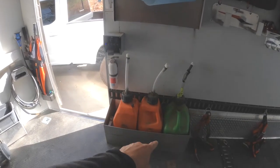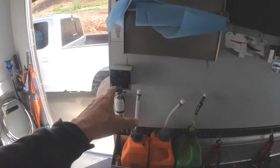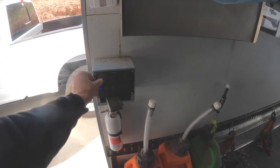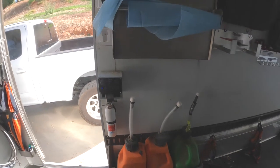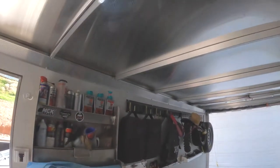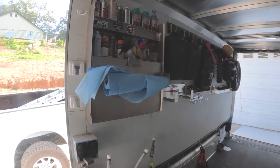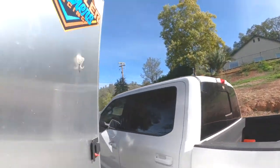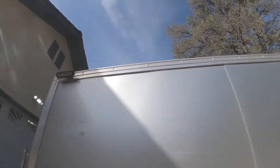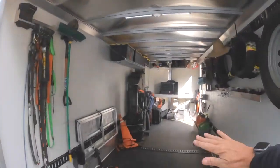Over here we've got our gas jug holder — holds three jugs — and my antifreeze down there. I put in this whole box myself; it wasn't in here originally. I've got USB charging for our transponders and things like that. I wired in all the overhead lights and outside lights — one on each side and two across the back.